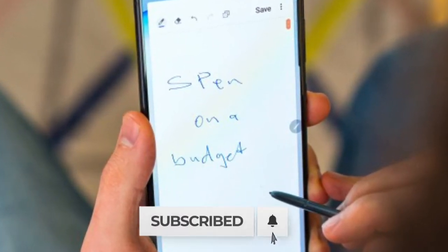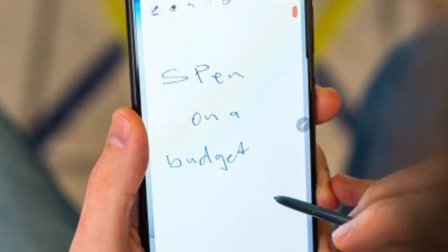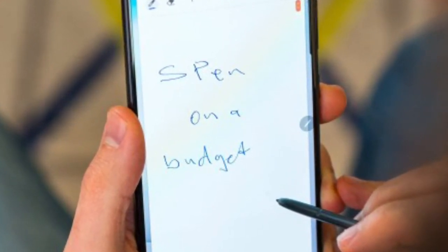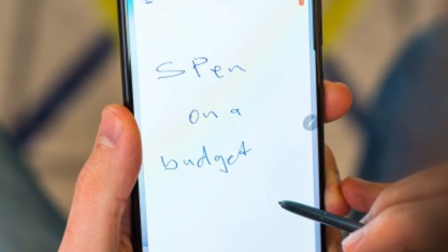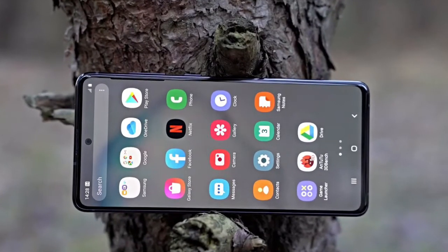Specifications: Colors — black, white, blue, red. Size: 6.7 inches. Battery capacity: Li-Po non-removable, 4500 mAh. Fast battery charging: 25 watts.